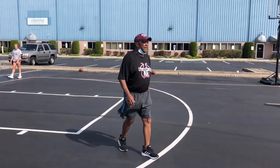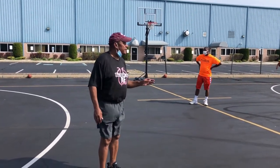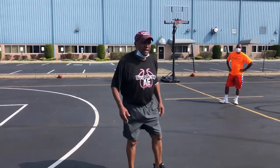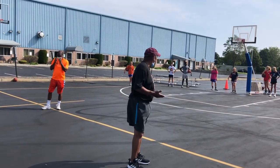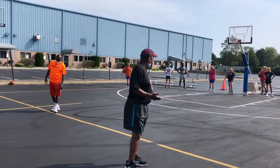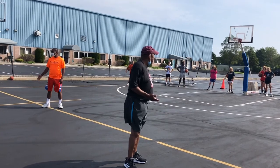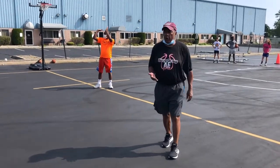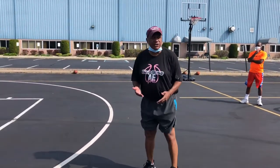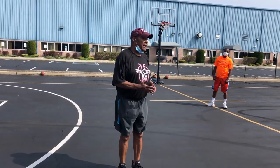We're going to talk about man-to-man defense full court. You've got to listen and you've got to learn. It takes about a year, year and a half to really learn how to play on-ball defense without fouling. So if you start when you're young, you're ahead of the game. For most people it's a year and a half. Most of you don't know how to play defense on the ball, and worse, many of your coaches don't know how to teach it. So you're at a big disadvantage.